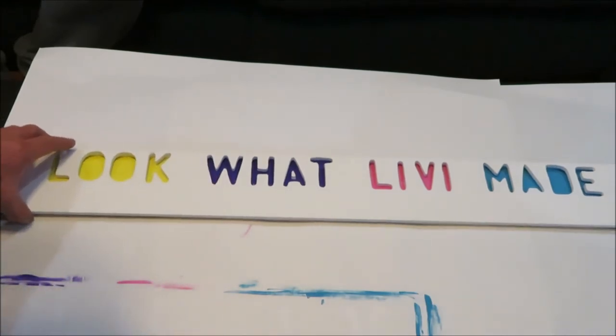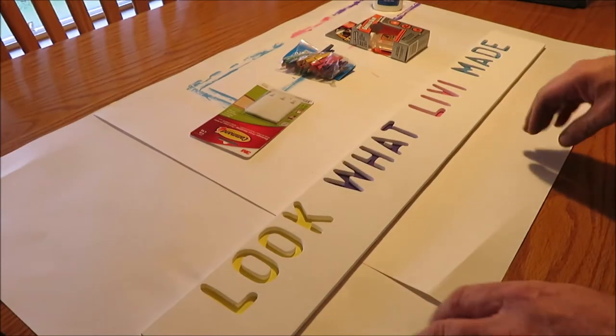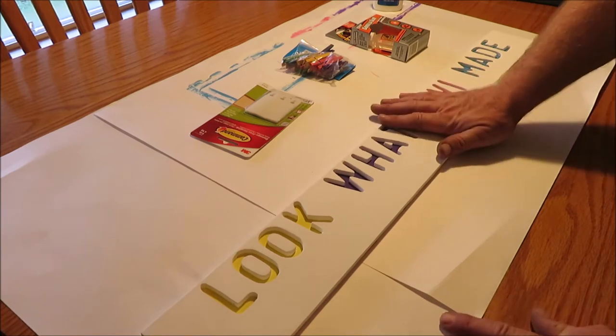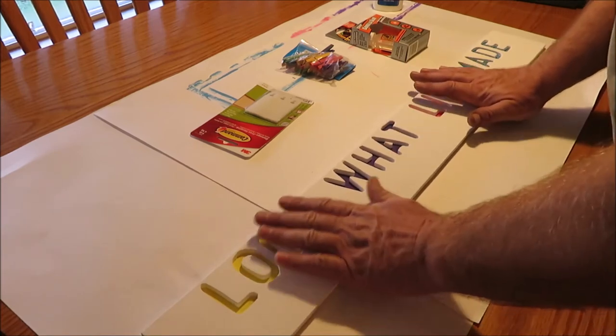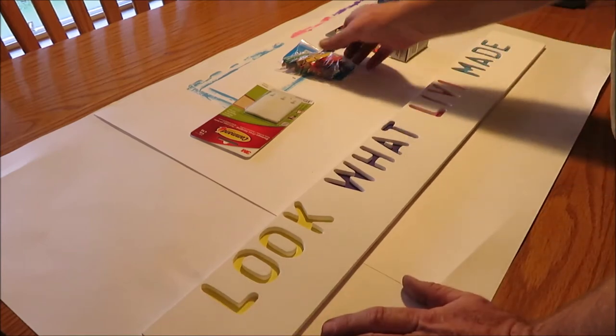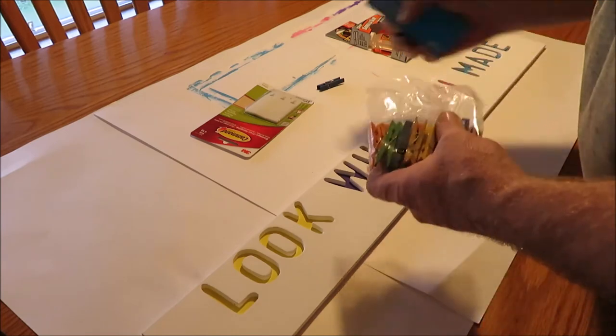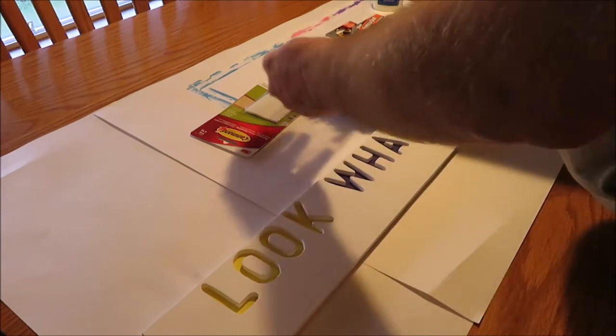Once we get it glued we're going to be sticking the little clothespins on it. We left it set all night with some weight on it — we laid some books on it and let it dry up real good. Now we're going to put her little clothespins on here so she can hang her artwork.